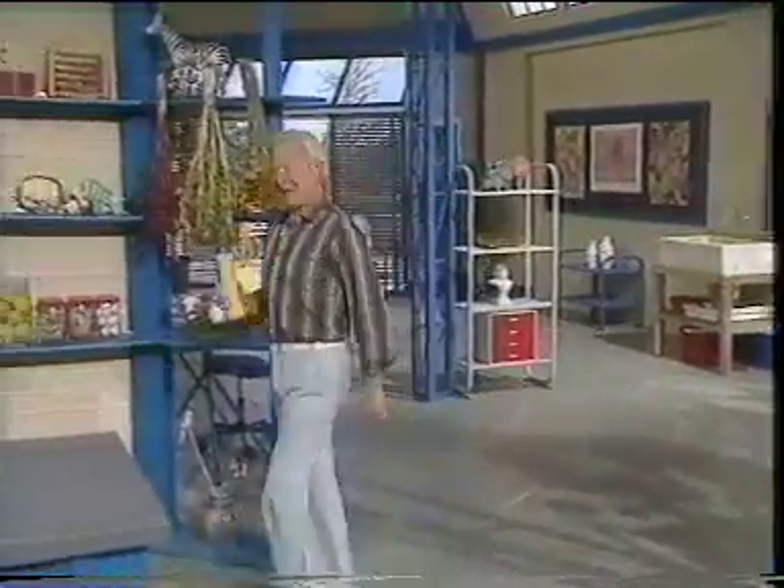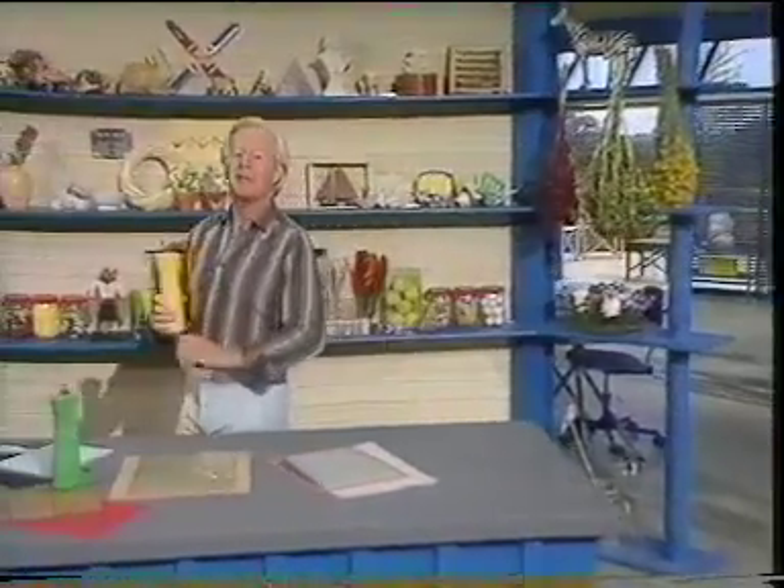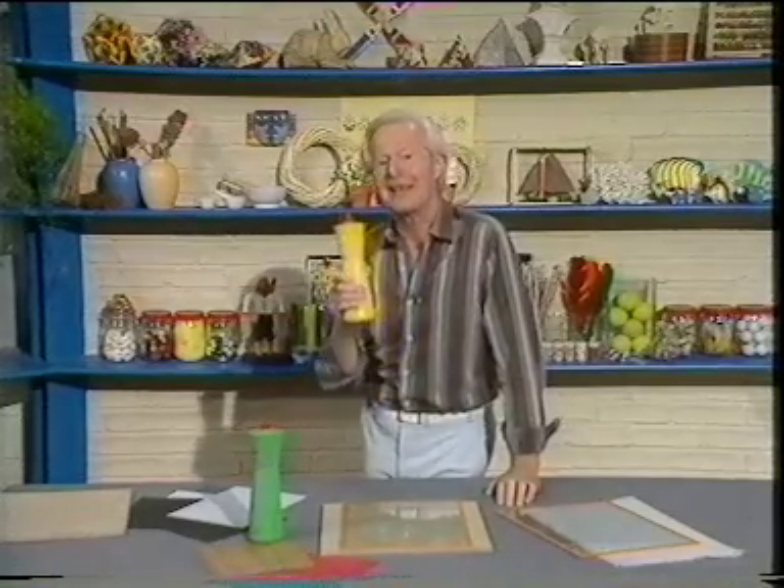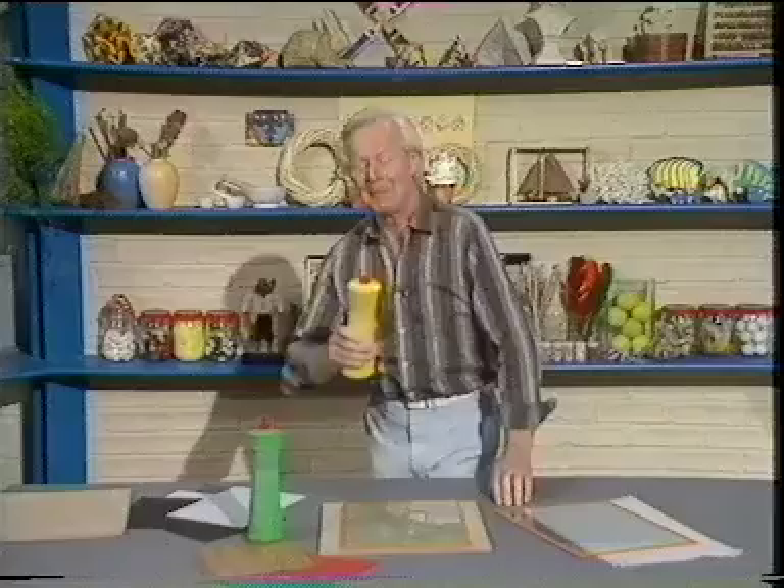Hello. Here we are, the three of us, back with another Heartbeat. And today it's all about flora - not your anti-flora, but flowers and plants and things like that. One plant coming up.